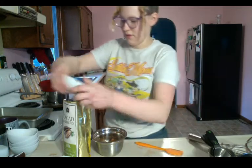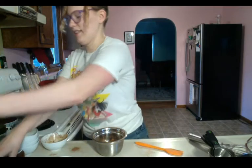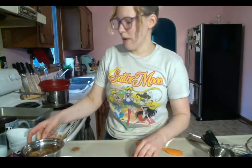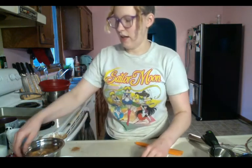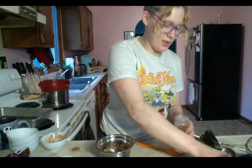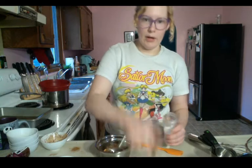Set the cocoa powder aside. Our next bit is kosher salt — we only need one quarter of a teaspoon of kosher salt, and that can go right in with your cocoa powder.